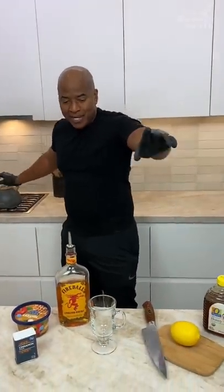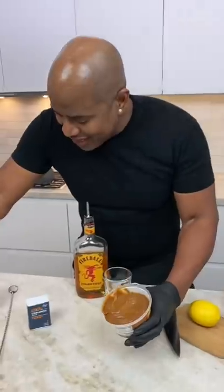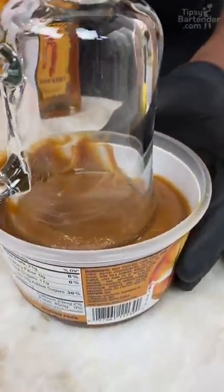Okay, hot toddy time. Now I know a lot of y'all out there are sick because it's that season or that pandemic. You need something to wash your little throat. A lot of y'all got a little sore throat, so we can stick this in some caramel.